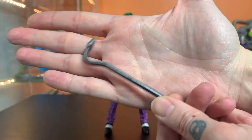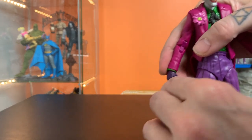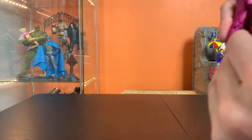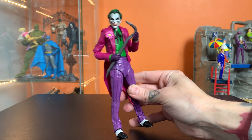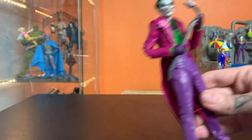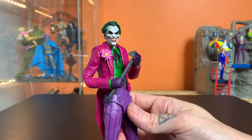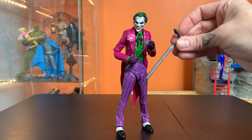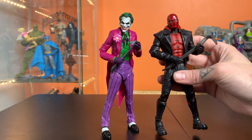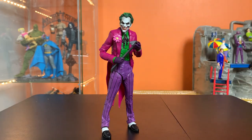He comes with two accessories. One is yet another crowbar - I think we're getting way too many crowbars right now. It makes sense as a good Joker accessory, but we've seen so many at this point. I appreciate the accessory hand and open hand for grasping it - great creepy pre-beatdown or post-beatdown pose. Actually, the crowbar that came with the Three Jokers Red Hood is a better scale match for him, and vice versa - they really should have just swapped those crowbars, or not given two figures from the same wave a crowbar as an accessory.